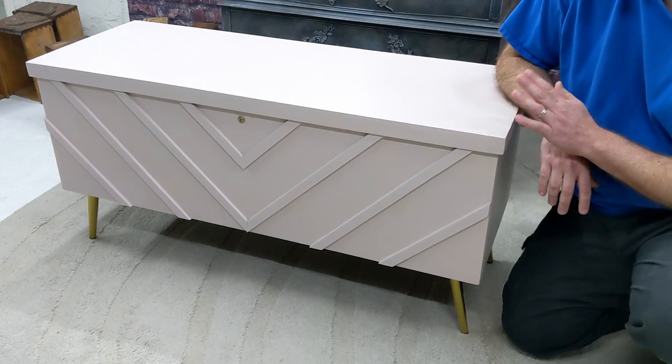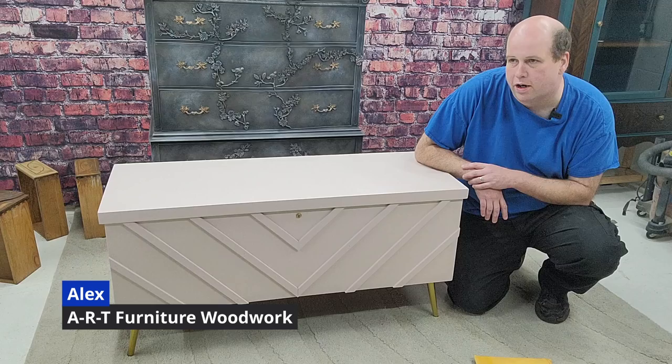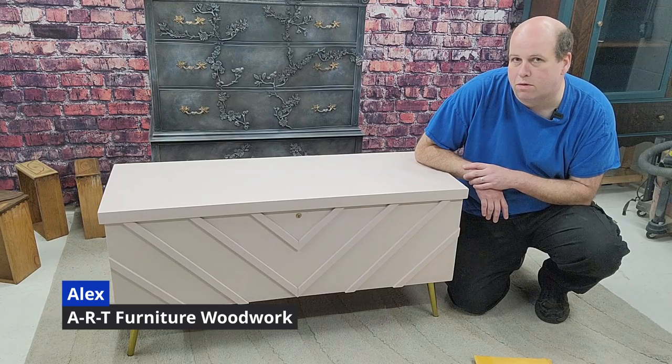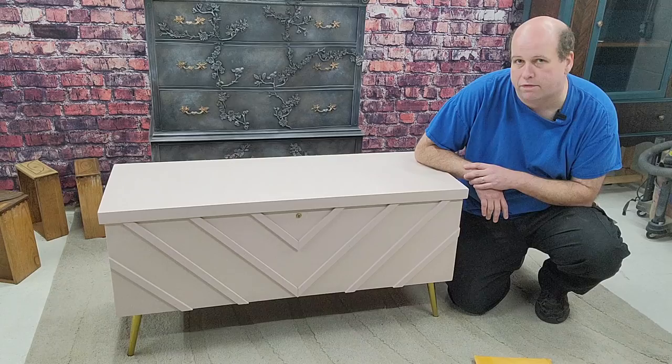A couple of weeks ago Ria redid this Lane chest here and she did a fantastic job. It was quite a sorry state when we got it. Now one problem with all these old Lane chests — anything before 1987 — it doesn't have a child safety lock.